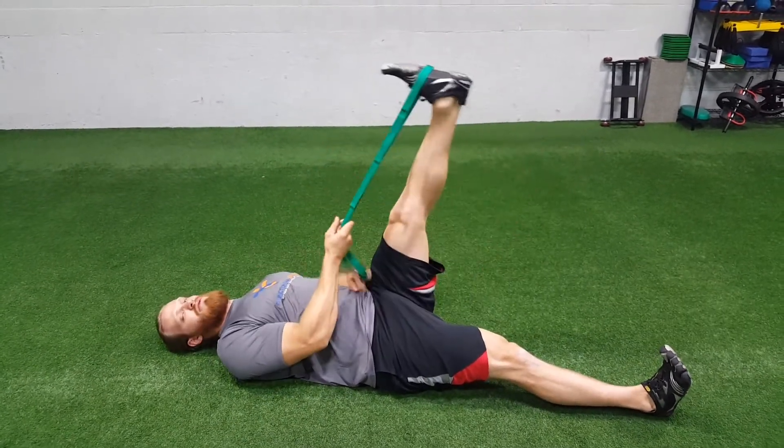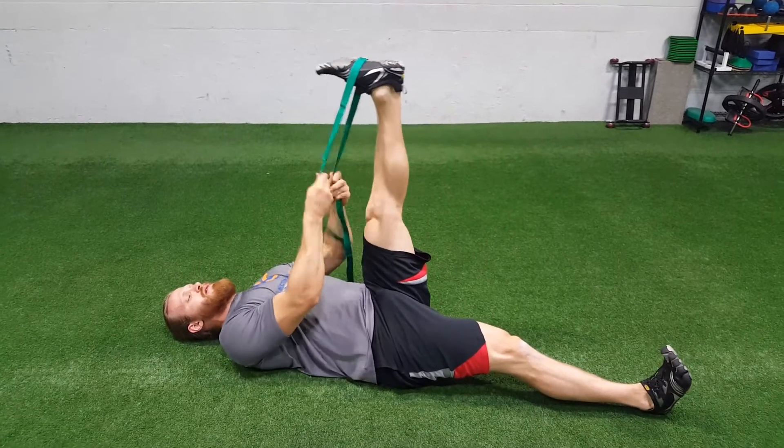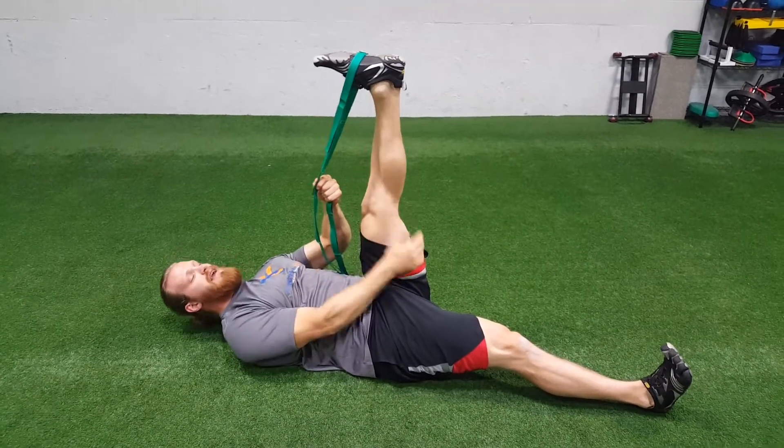So it might even be out here — whatever your range is — but for me it's right about here. Toes pulled down towards my body, so I'm feeling a stretch in the calf and the hamstring already.